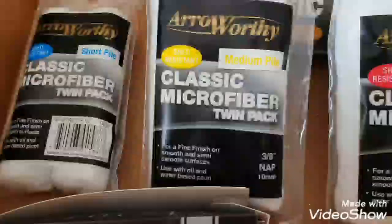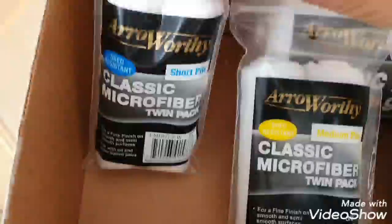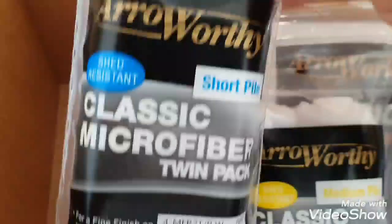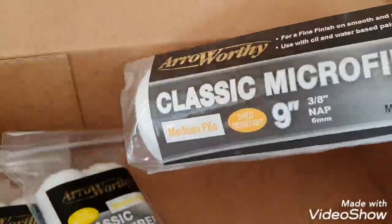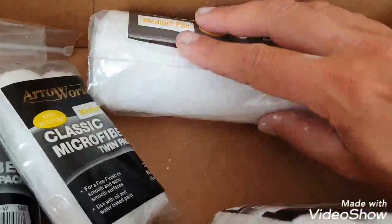Hi, this is Daniel Nugent, painter and decorator. I got sent this through the post from a company just to trial out. These are the Arroworthy Classic Range — you've got the Classic 9-inch sleeve here. I've not tried the Classic before but I always use Arroworthy.